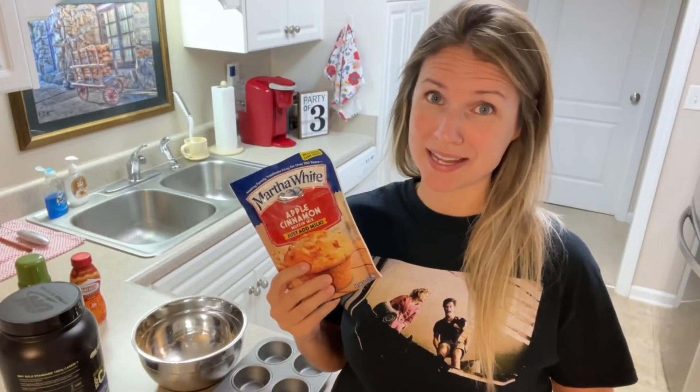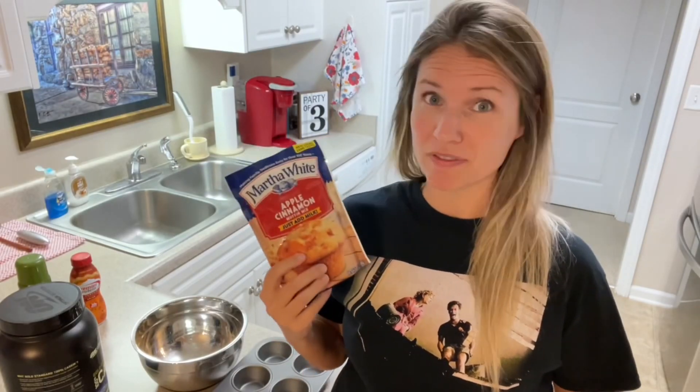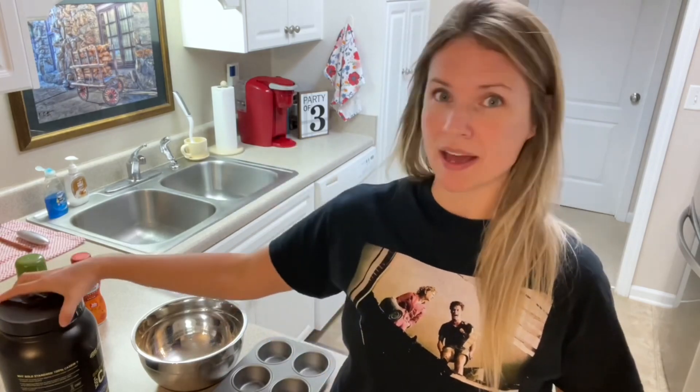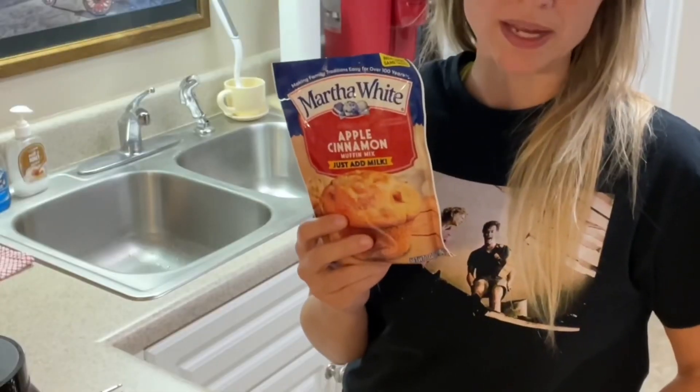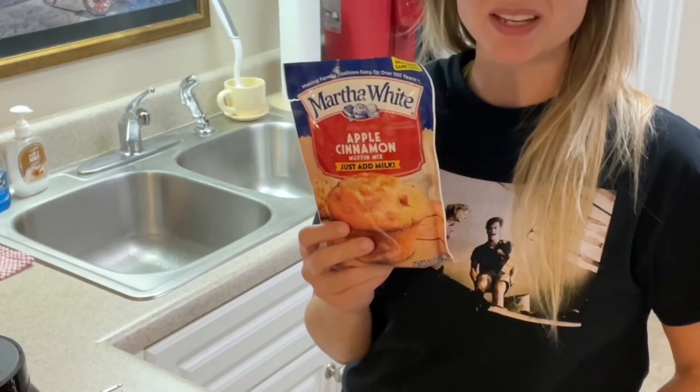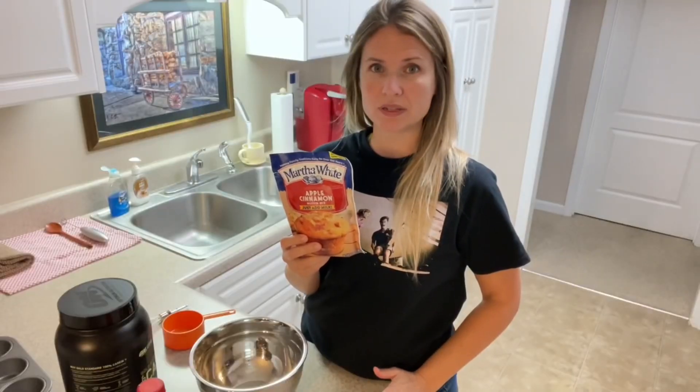Hey y'all! So today we're going to be making some protein-packed apple cinnamon muffins. We're going to be adding some protein powder and a cinnamon spice protein shake to it. To make the muffins, I'm going to use Martha White's apple cinnamon muffin mix. The main reason I'm using this brand is because it was a dollar, and I'm all about saving a dollar.